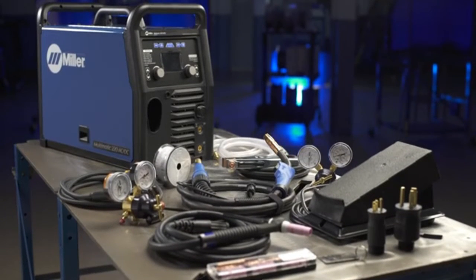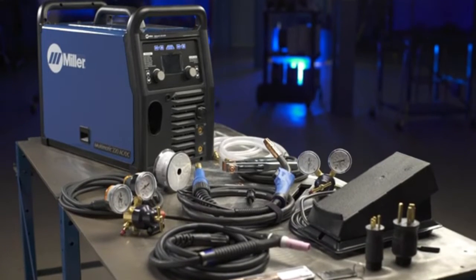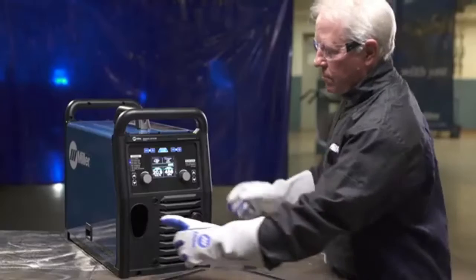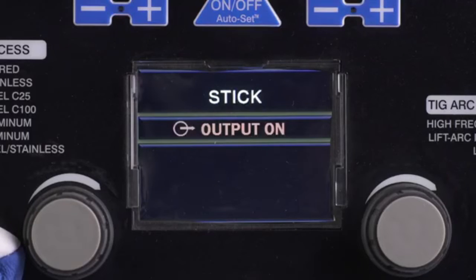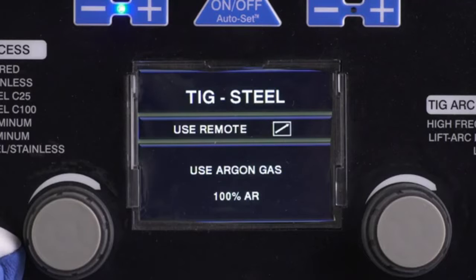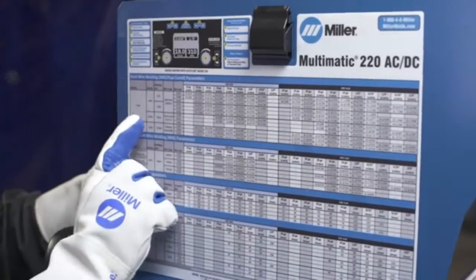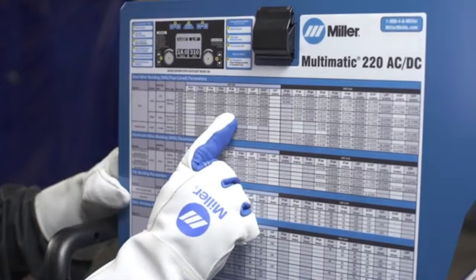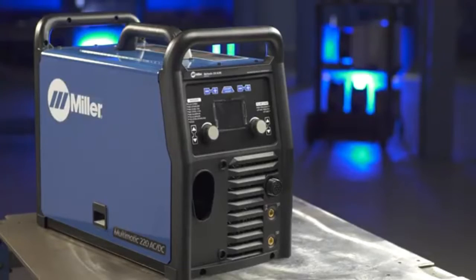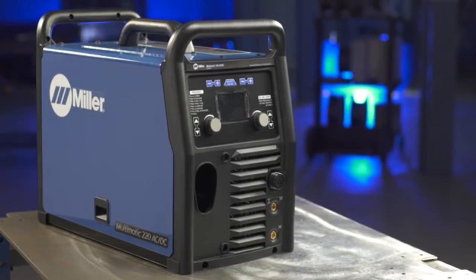First, you'll become more familiar with your new Multimatic 220 AC-DC through a quick overview of the machine's key features. You'll learn to properly set up the Multimatic 220 AC-DC for MIG, Stick, DC, and AC-TIG processes for a variety of metal applications. For your convenience, you'll also find a parameter chart inside the door, a handy reference available for a variety of projects. Let's begin with a quick overview of the Multimatic 220 AC-DC features.